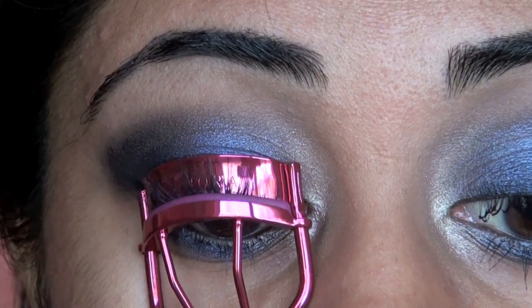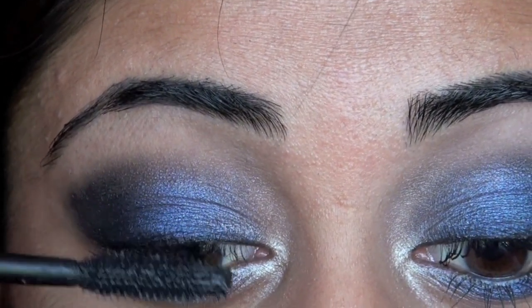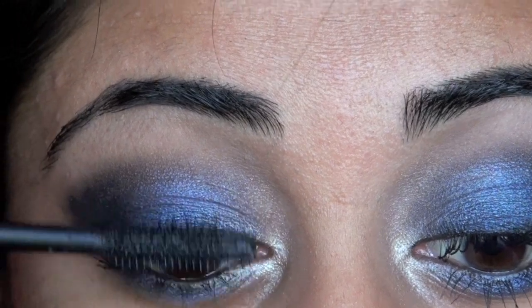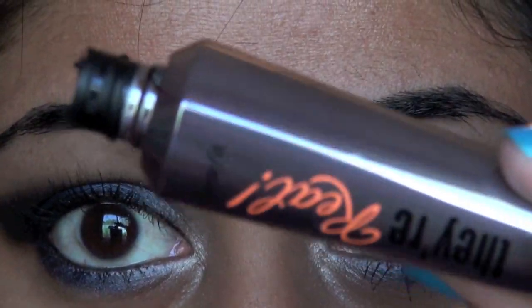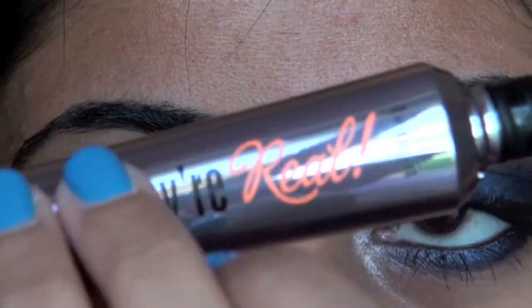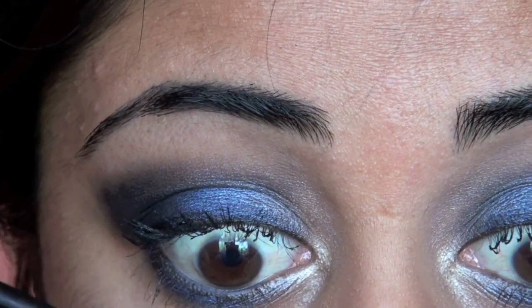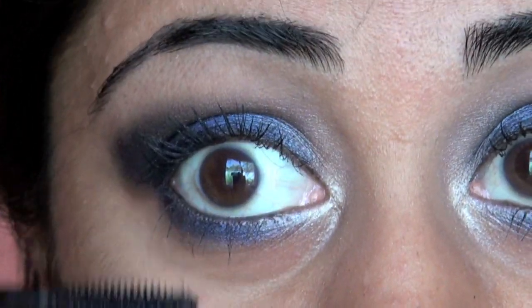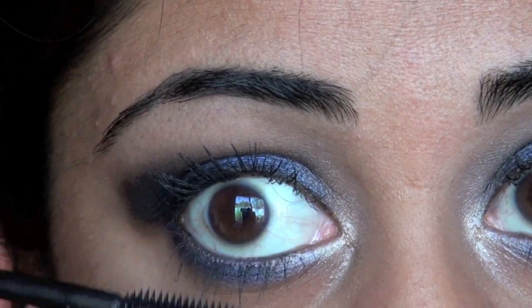Now we are just going to curl our lashes, and then apply two coats of mascara to our upper and lower lashes. The mascara I'm using is the Benefit They're Real Mascara. Don't forget to get your lower lashes, because you have so many dark shadows down there — you definitely don't want your bottom lashes to get lost.